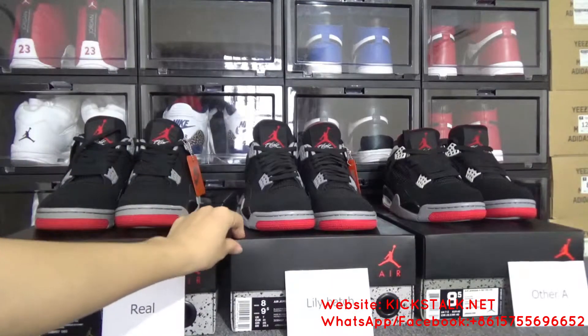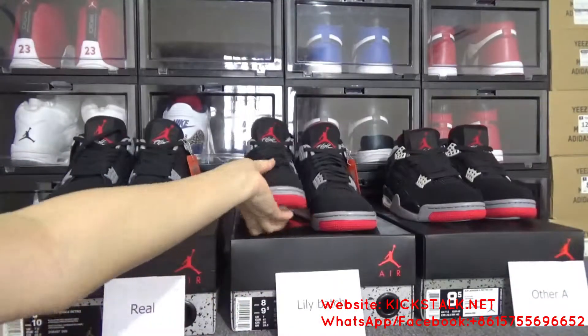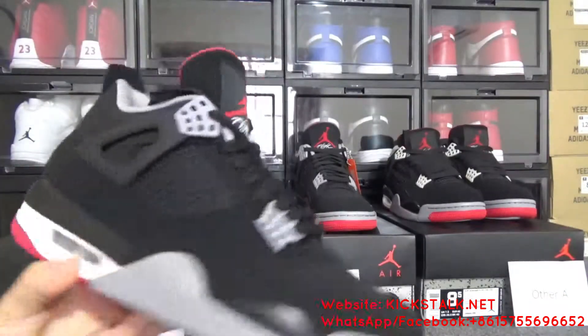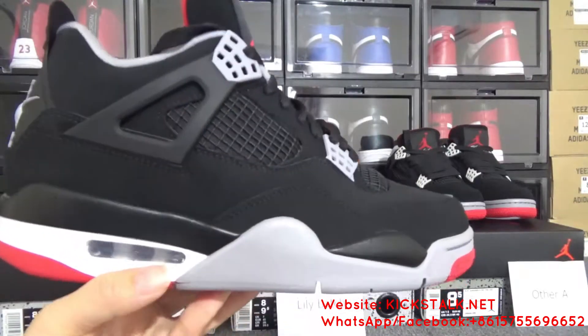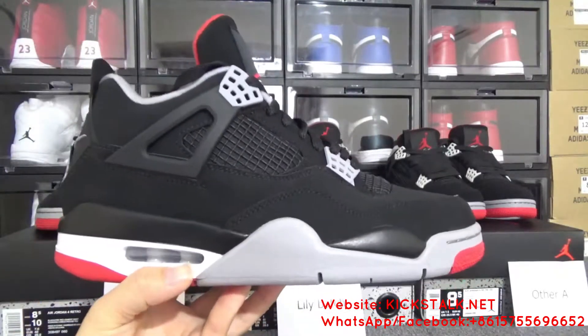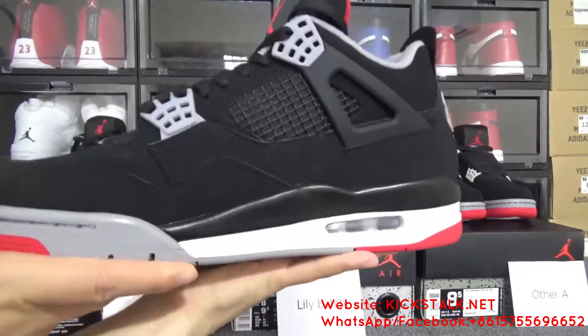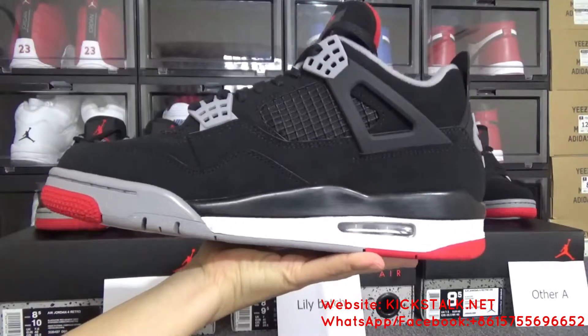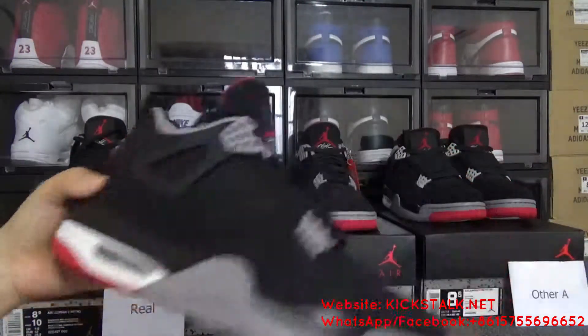Second, here is the Lily batch. Let me show this Lily batch — the Air Jordan 4 Bred. This is the side, the toolbox, another side, and the bottom.